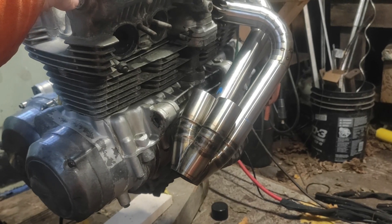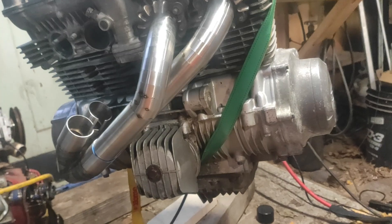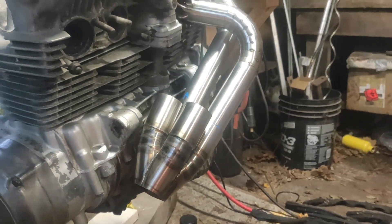Now for level two. This one's also fairly self-explanatory. However, we need maximum scavenging, so they need to be equal length. So just measure things and everything will be okay. But how can you measure a curvy pipe? Well, you may not know it, but you already have the solution. Remember when I told you to make each pipe cut a consistent length? You just count your pipe cuts and add up the average length of your pipe cuts — and bing bang boom, you've got the length of your bend. Yay!